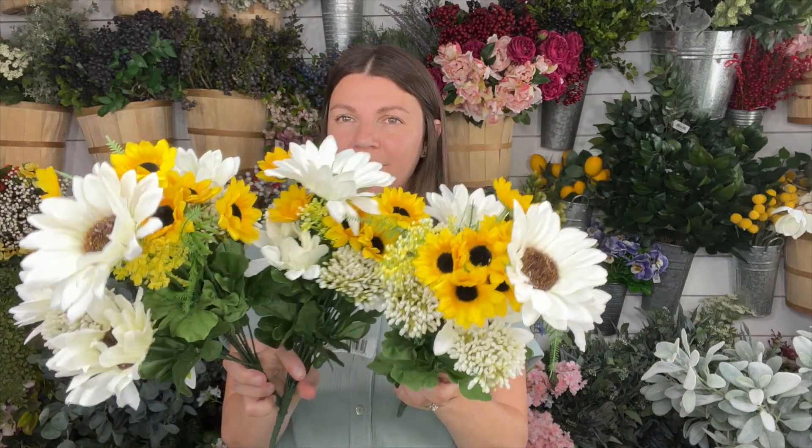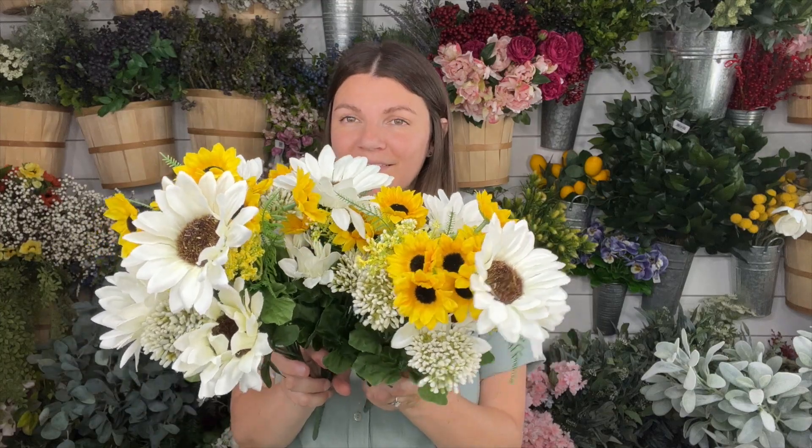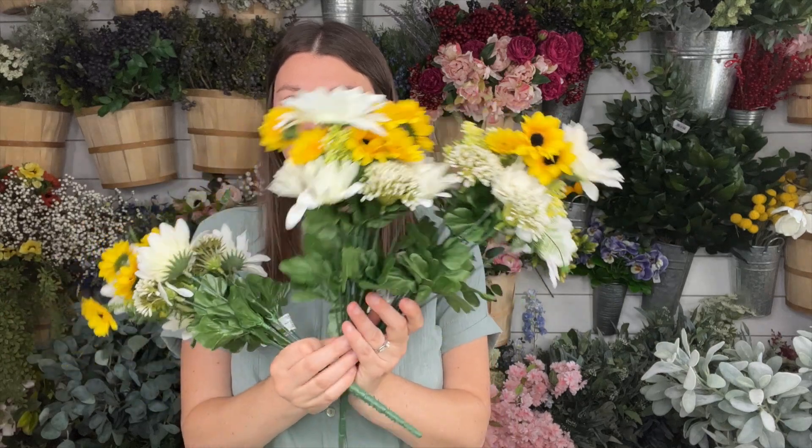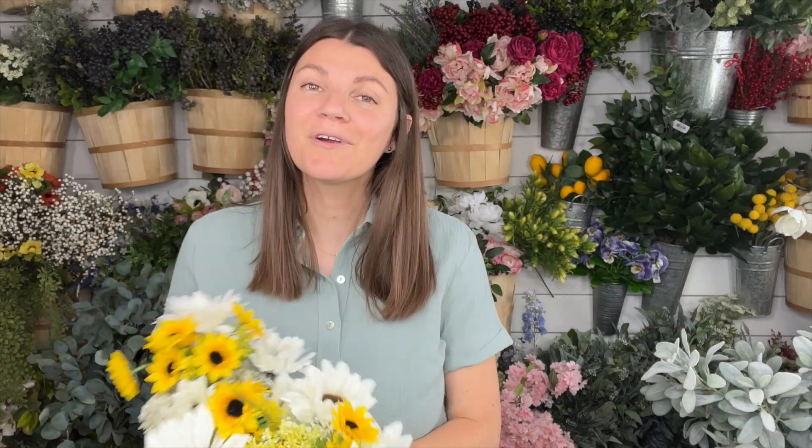And if you remember my lamb's ear wreath video that I just posted a couple of weeks ago, I picked up more of these sunflower bunches so I can make three more of those summer lamb's ear wreaths.